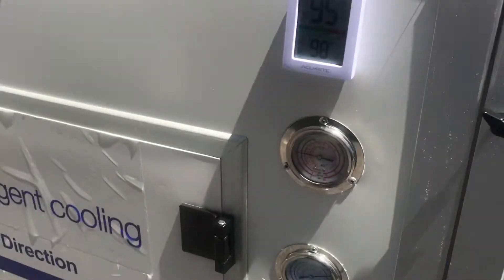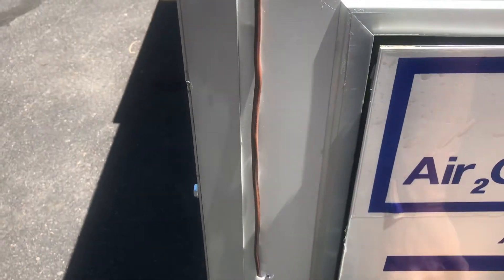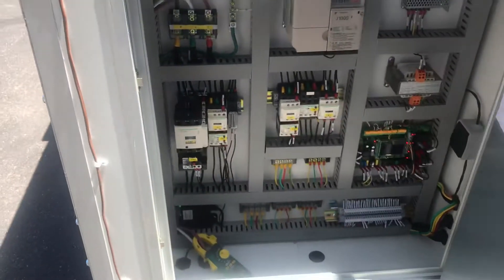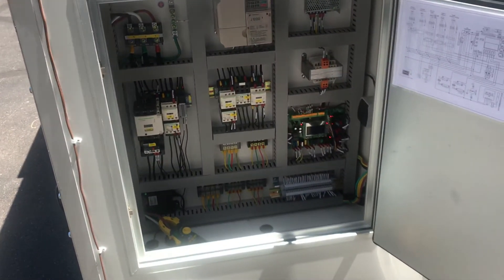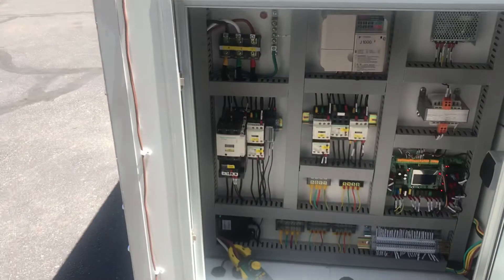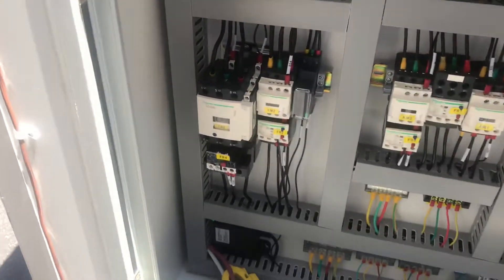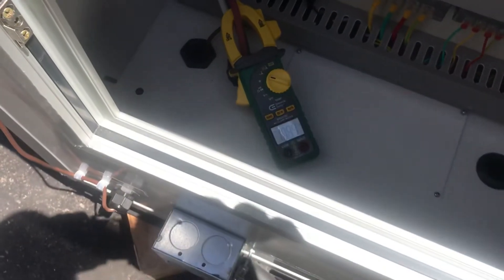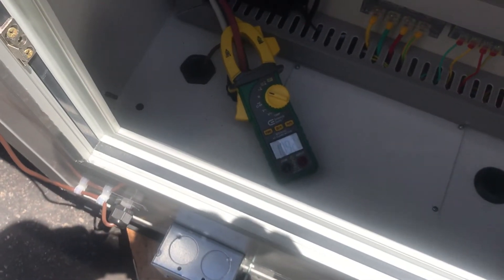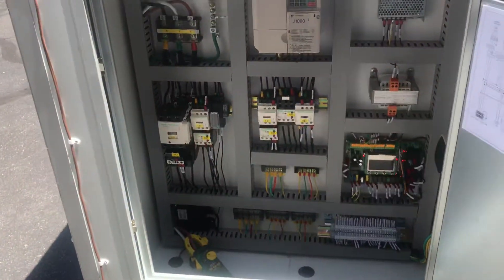I'll show you a little bit on the control panel. Here's your controls — very simple. A board. You've got a VFD in there, some main power, mag starters. You've got amp draw. This whole thing is running — look at 10.9 amps. Really low. Really a fantastic system.